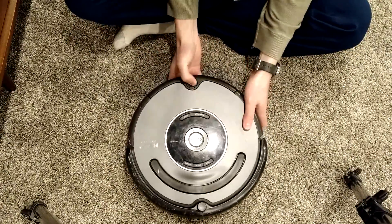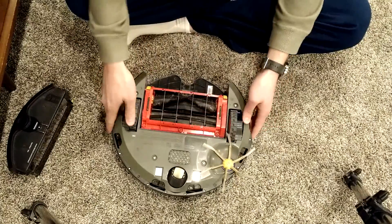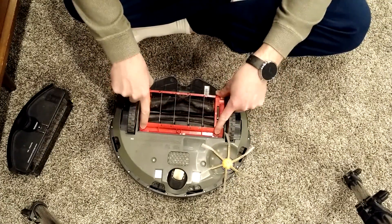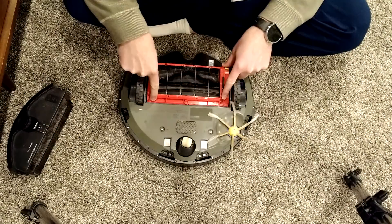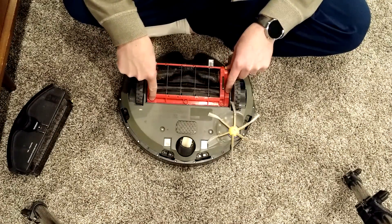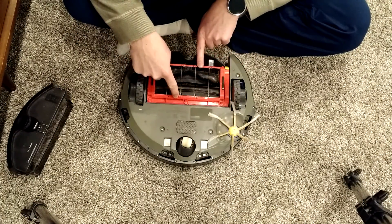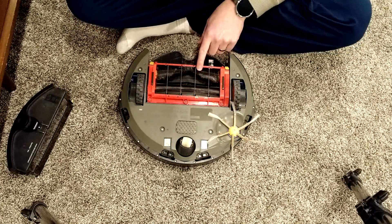The first thing is to take off the filter. Then this is the brush unit, so we're going to be taking this off. I've done what I call a deep cleaning before, where I take essentially the entire thing apart and clean it. I'll show you how to do that.